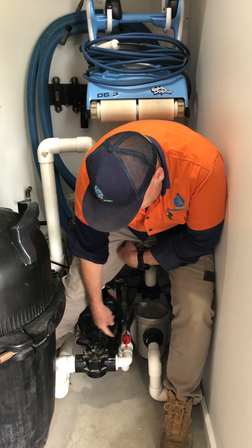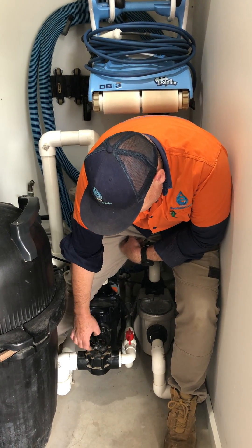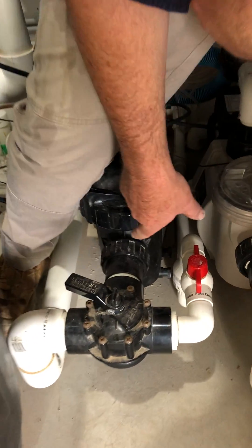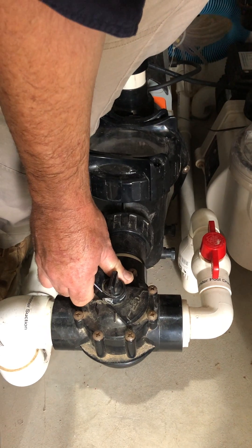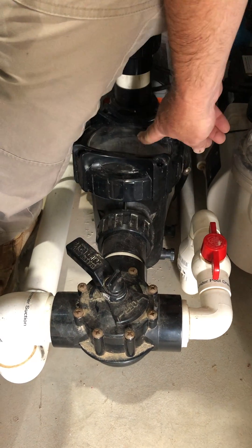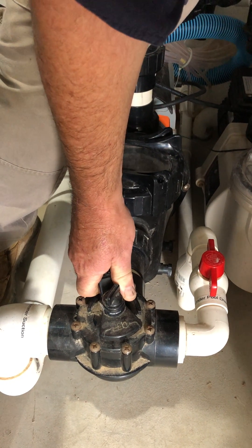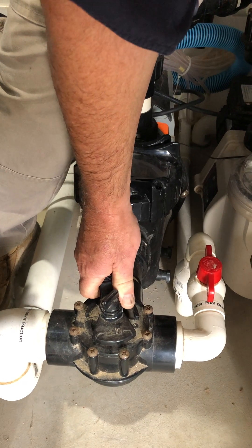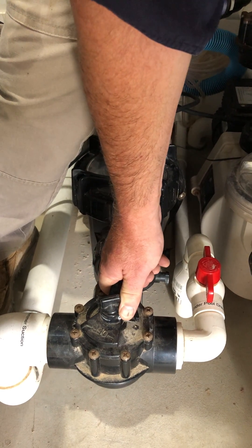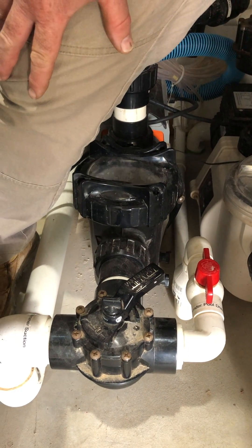Once that valve is open, you can then slowly move your Jandy valve to close off your skimmer suction. When you do this, you'll hear some air start to shoot through into your pump. And you can slowly start to close off your skimmer suction.